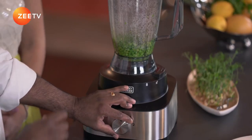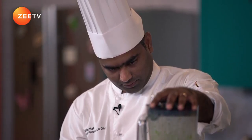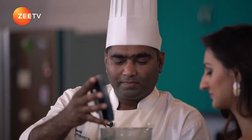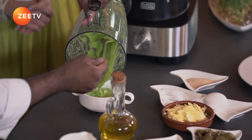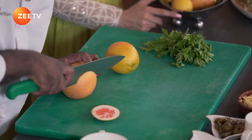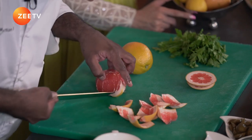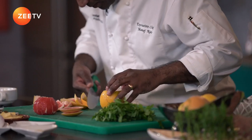We'll blend it straight in the blender. I will add a little cream — just about twenty ml of cream. And we've got it now. That is what we are looking for: the colour, bright green, mixed with the cream. It's nice and creamy and the colour is beautiful.